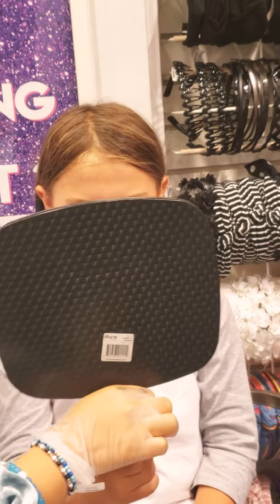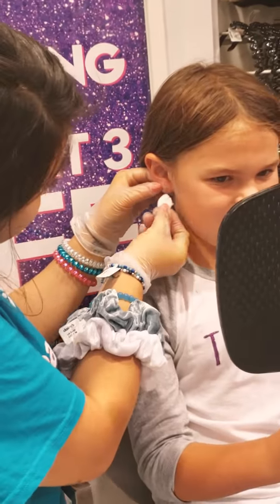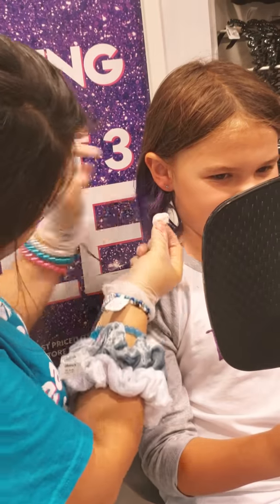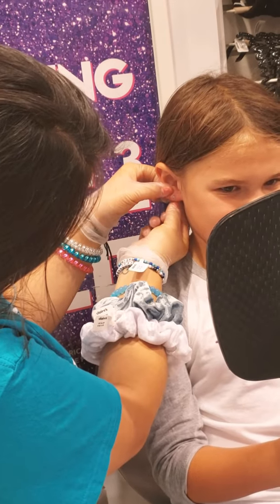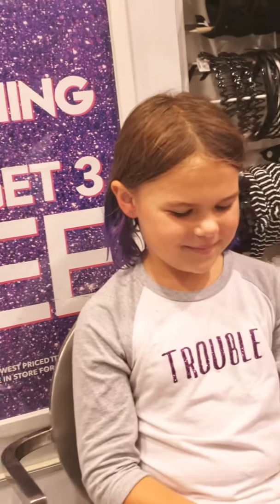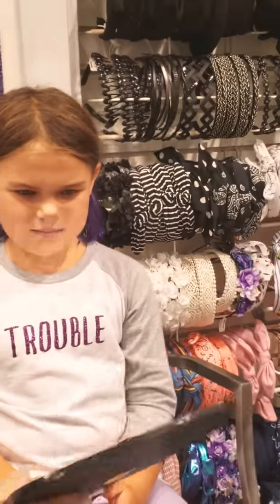Hold this mirror really quick and I'm going to show you how to clean it. So I'm just going to take the cotton ball and you're just going to clean to the front, just like that. And then right to the back. That's it. Cool? So the next one I'm going to have you clean it, so I know that you know how.